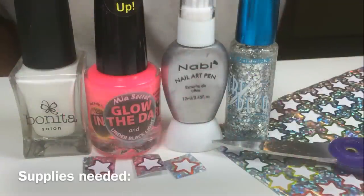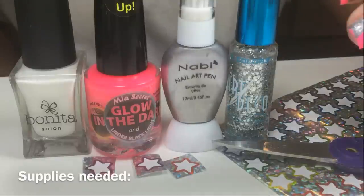Hey guys, these are my Easy Star Nail Sticker Nail Design using these supplies.